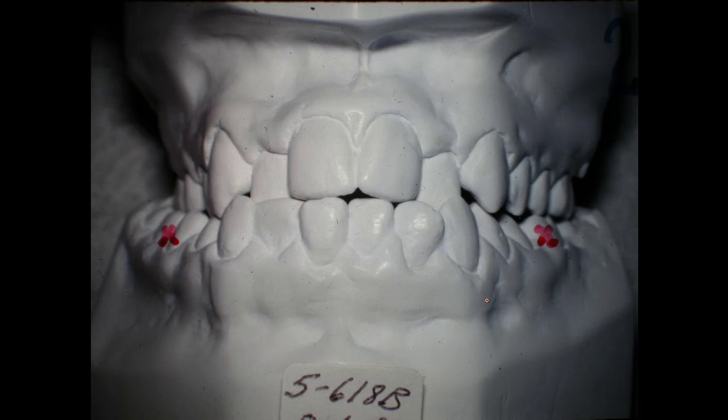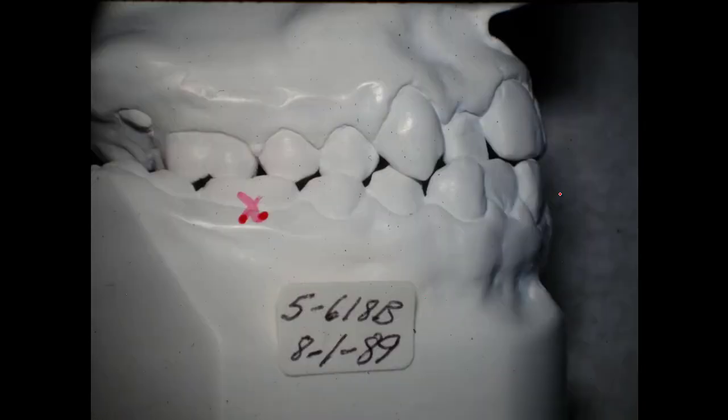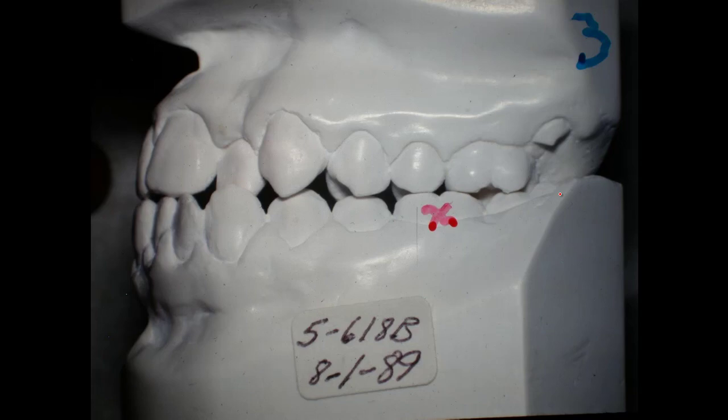It's a Class 3 case and we're going to need to spread the palate out. You can see we've got a crossbite over here, a little bit on this side. He may have some mouth breathing problem too, but not severe because it hadn't increased the vertical dimension of the face all that much. It is a fair Class 3 — not a severe one on the right side, and on the left it's a little worse.